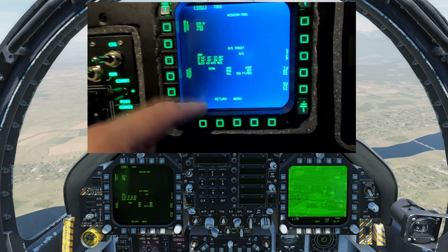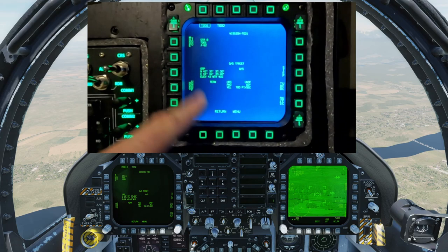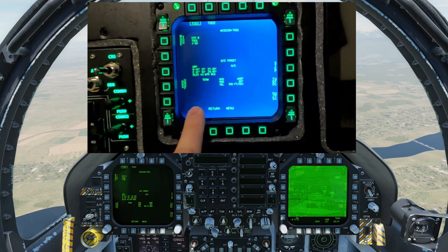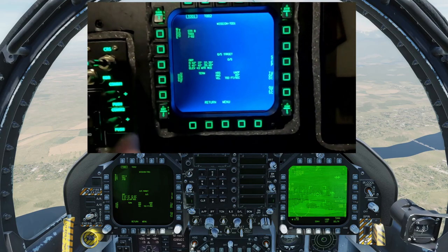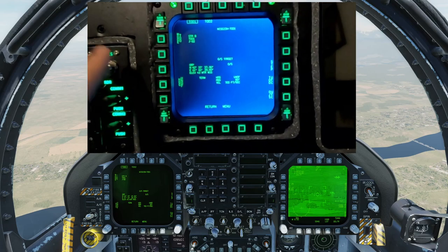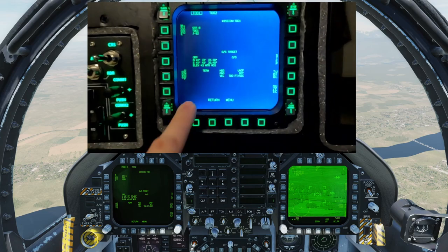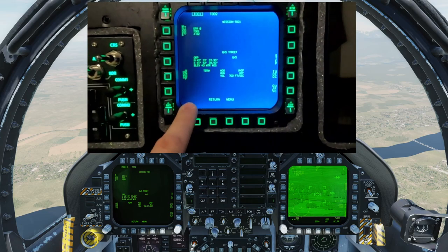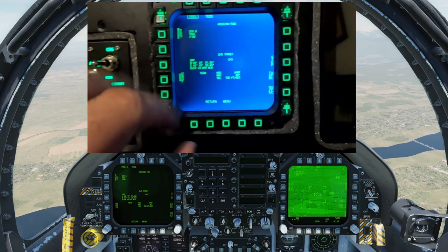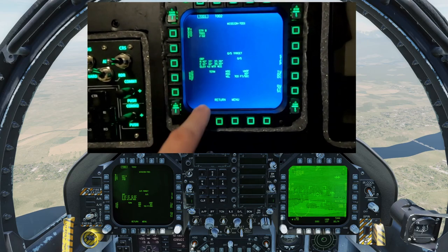Setting these up in DCS — I'll show you what the config file looks like in just a minute. That's the other thing I really love about this developer: he also sends you very, very good instructions on how to set these up inside your simulator. You do have to go into the DCS config file for the monitor setup and tell DCS where in your resolution these monitors are located. He does a very, very good job of describing how to do that.